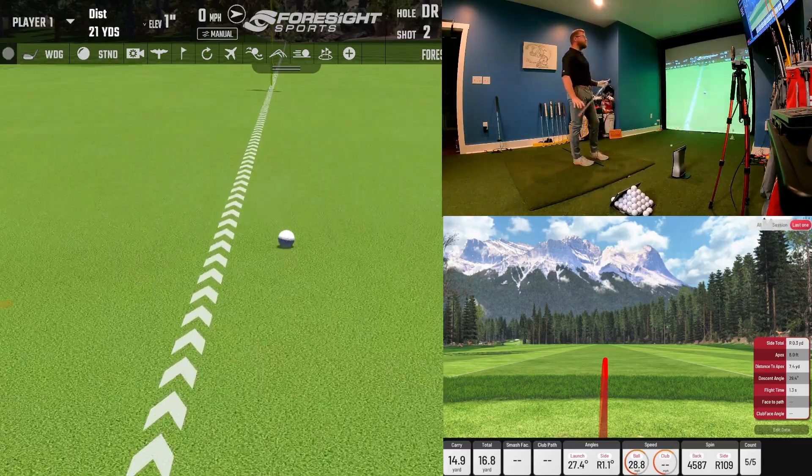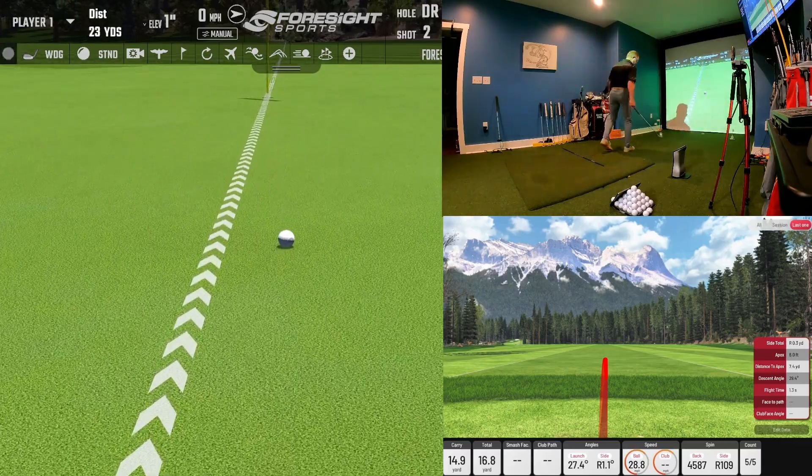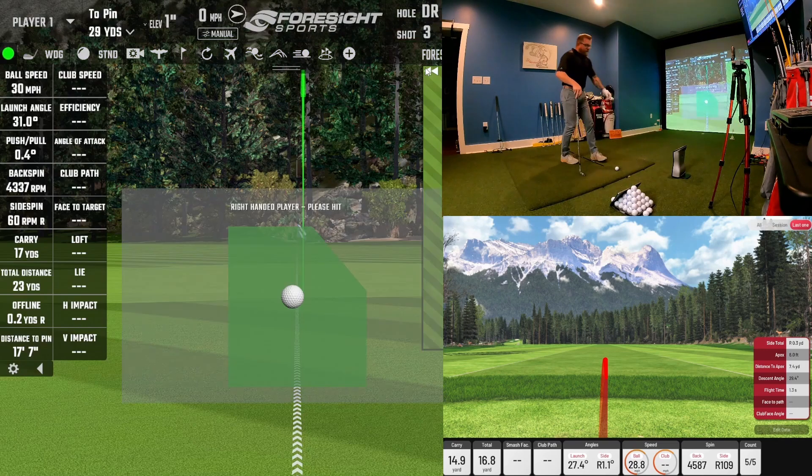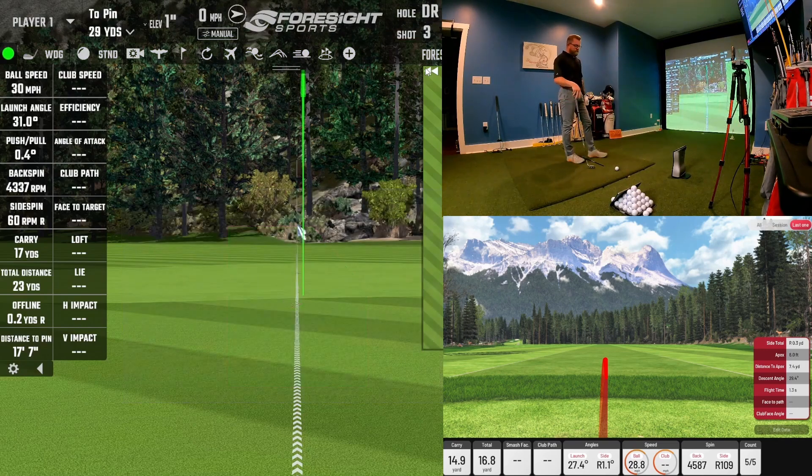I hit that one a little bit too soft. That carried 15 yards on my IXO and 17 yards on the GC Quad. So just getting a little bit of difference there.